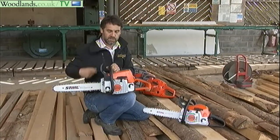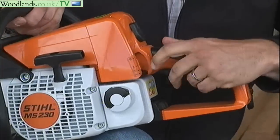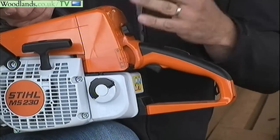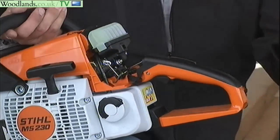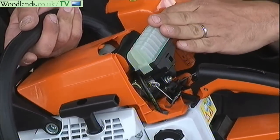The 230 is slightly bigger but again very easy to do any servicing on. To get access to the spark plug and the air filter, the cap just comes off the back and you've got the filter and the spark plug on the back there.